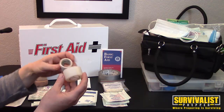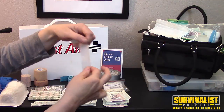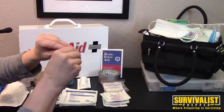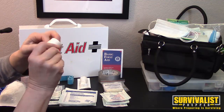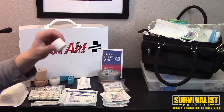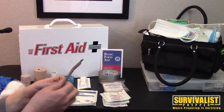You want to have different kinds of adhesive tape. Transport tape is nice because you can actually rip it — you don't need scissors to cut it. Silk tape is good for people who have allergies, but it can be hard to start and hard to rip, so you should have scissors for that. Scissors are important with any of your bandaging supplies.